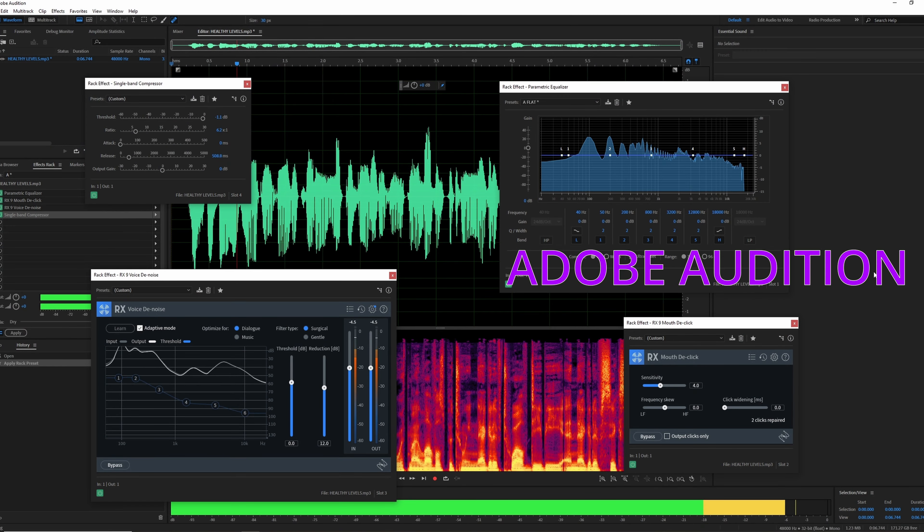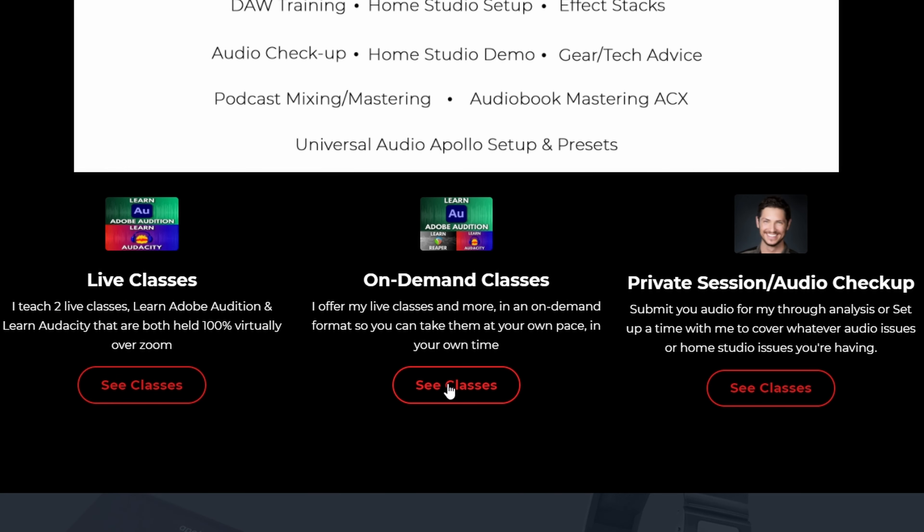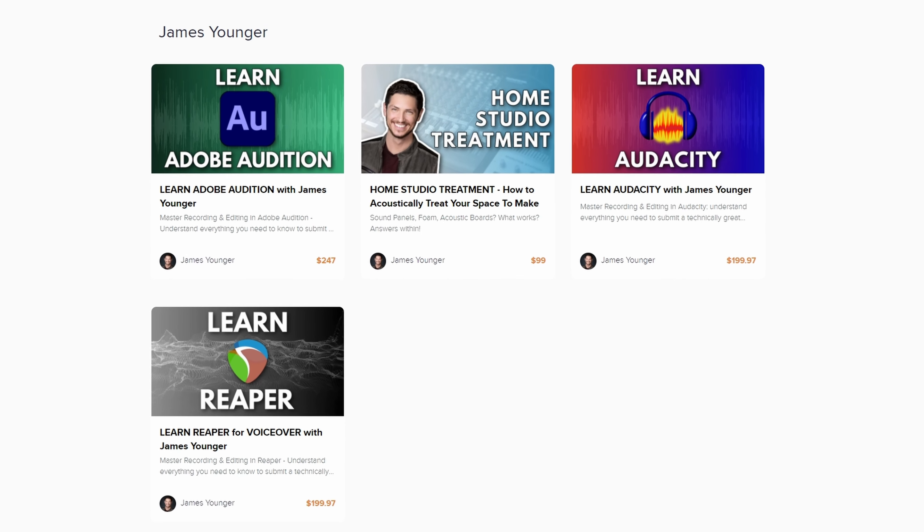I'm getting closer and closer to pushing out more than one video a month — that's my goal. I at least want to get to two videos a month. So please like and subscribe, maybe share with some friends if you liked the video; it's going to help me get closer to that goal. Maybe one day I can push out one video a week — that would be awesome. As always, thank you so much for watching. I hope you found some use in this video. Are you a voice actor who wants to learn Adobe Audition or Audacity? You can sign up for one of my live classes taught 100% virtually over Zoom.